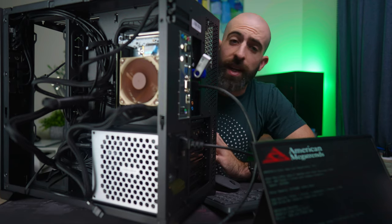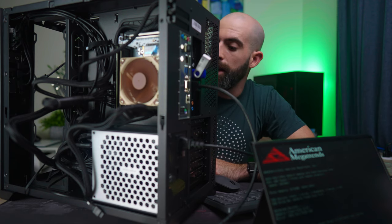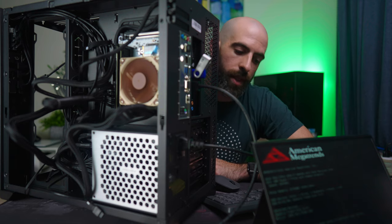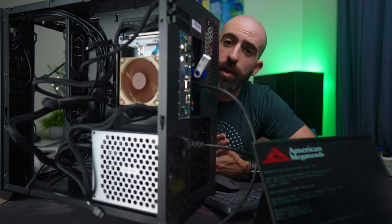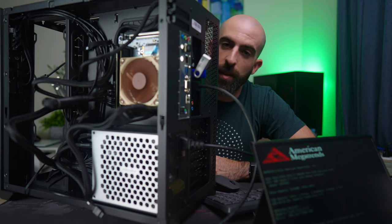That's all I'm going to cover right now — I want to get those fans in and install Windows off screen. It'll take me about 24 hours, but by the magic of YouTube you guys don't have to wait at all. See you in a sec.